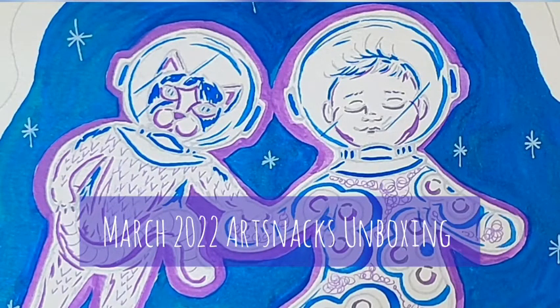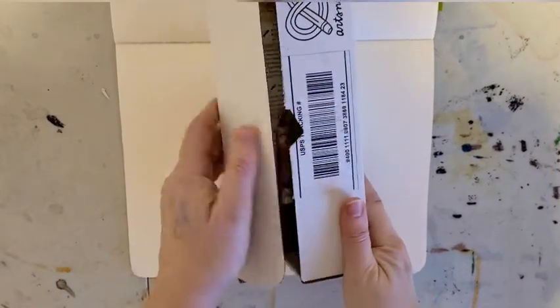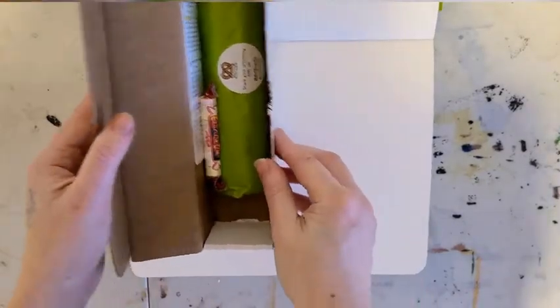Hello everyone! March is my birthday month and I was really hoping for a very cool ArtSnacks box this month — and ArtSnacks did not disappoint. This is another one of my favorites; we've had two just stellar months in a row. This month's box was all about fun pens, so it was another one that I felt was just made for me.